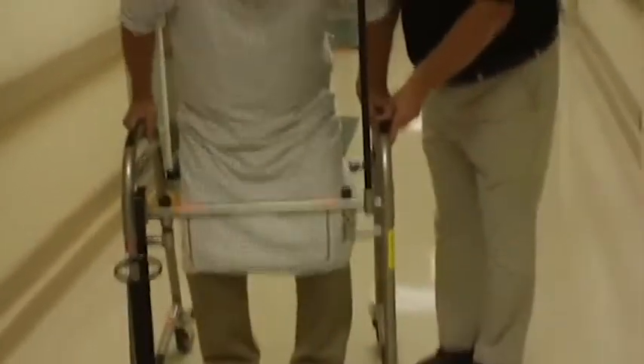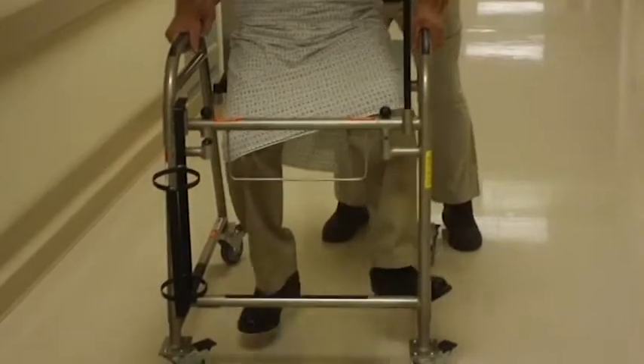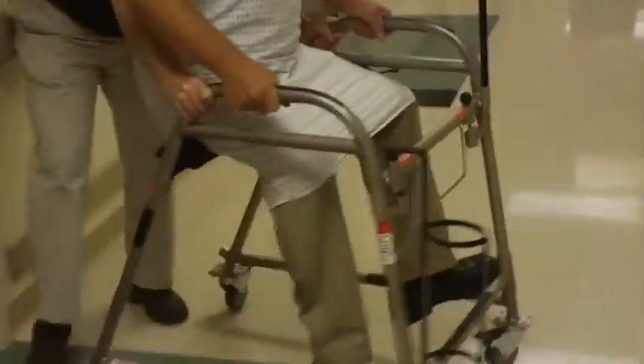If ambulation cannot continue for any reason, the patient can be returned to the bed or chair easily. When seated, have the patient place his or her feet on the gripped area of the bottom bars. Feet may be placed on the sides or the front of the Ambulator. Transport the patient to a desired location. The caregiver should always push the Ambulator from behind to ensure the patient does not lean too far back.